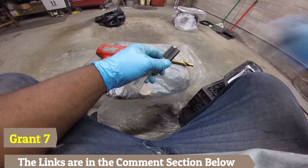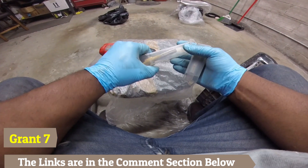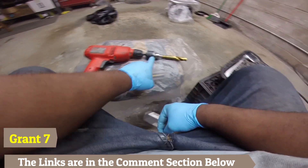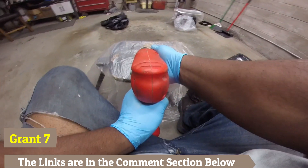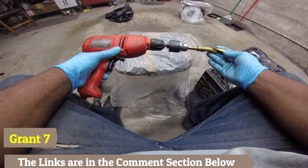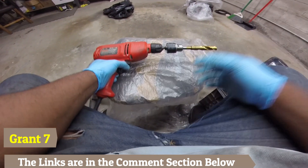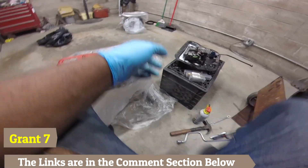I only had a three-eighths-inch drill, but these large bits require a half-inch chuck since they have a half-inch shank. So I got an adapter that converts a half-inch chuck fitting to work with my three-eighths drill — it makes the setup long, but we only have a small hole to drill. It was way cheaper than buying a whole new drill. I'll leave the link below for everything.